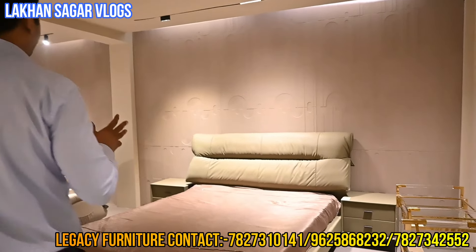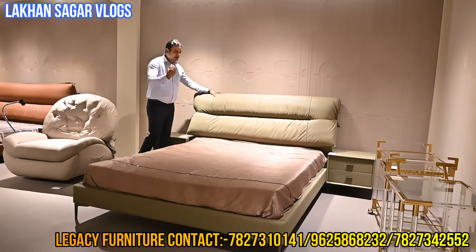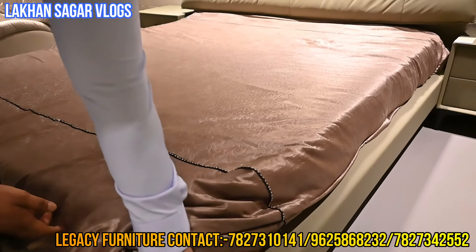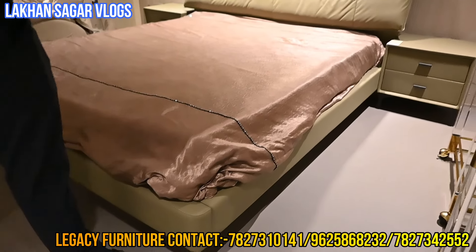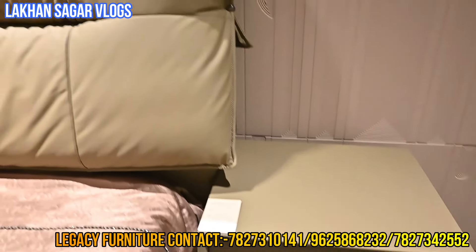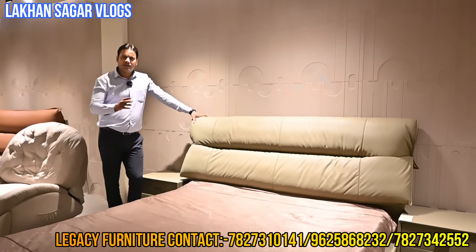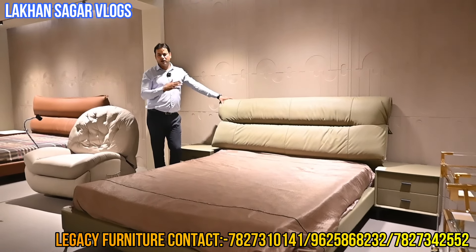The bed collection is made in our leather. We can see it in leather work — the storage is made out of metal work. The internal storage has been incorporated. The mattress is full quality work — 8 inches of mattress. You can change the color of the quality as you want. You can choose the color matching your wall, theme, or interior.